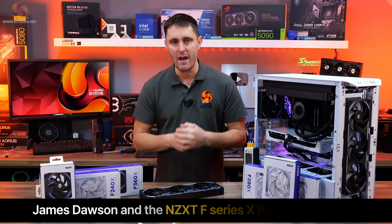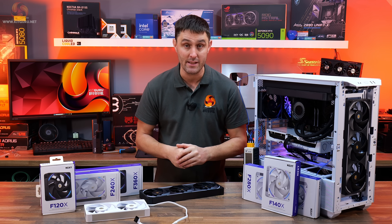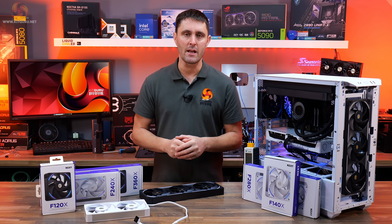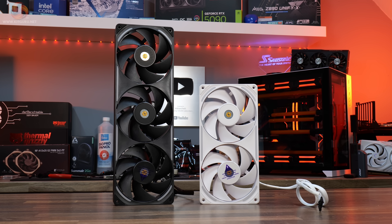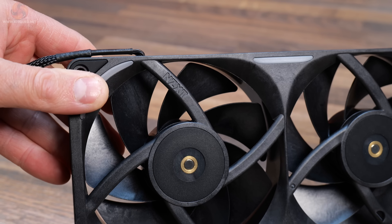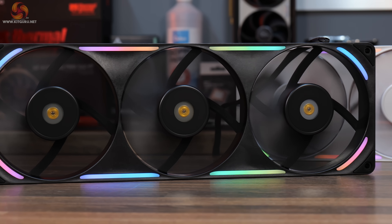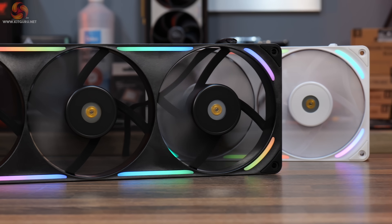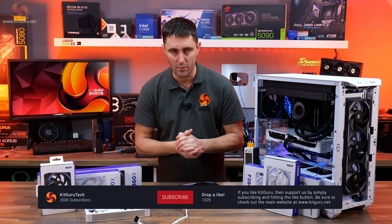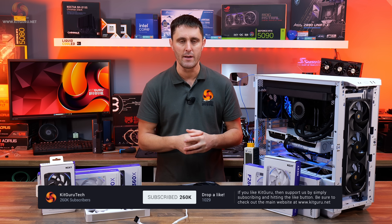Today we're taking a look at NZXT's F Series X performance fans: the F120X, the F240X and the F360X. NZXT claims that these are their most advanced fans yet with liquid crystal polymer construction, ultra-tight tolerances and a magnetic levitation hybrid bearing designed to push airflow while keeping noise under control. We'll check out the design, performance numbers and whether these fans are worth the upgrade for your next build.